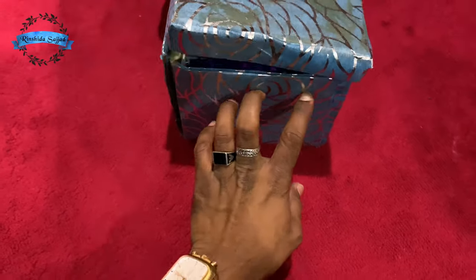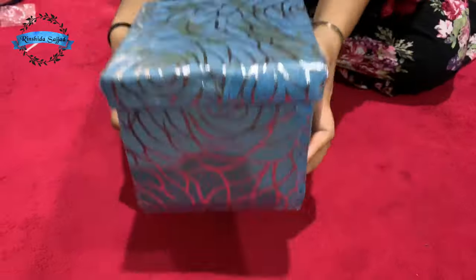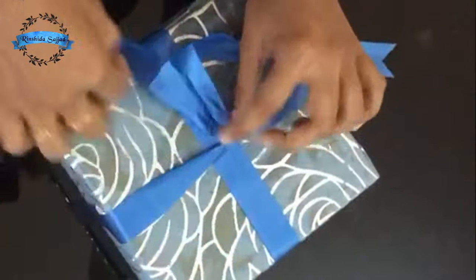We have the chocolate box ready. If you like this, subscribe, like, and comment. Thank you!